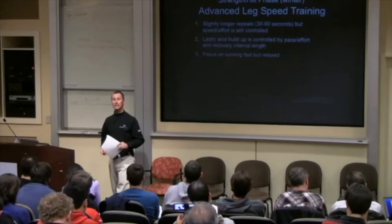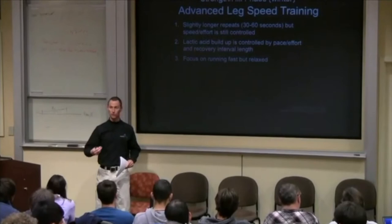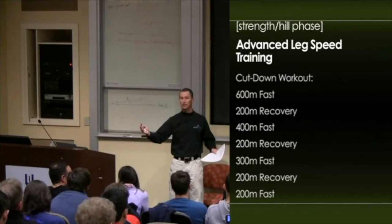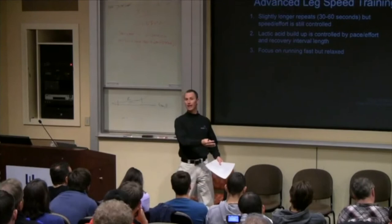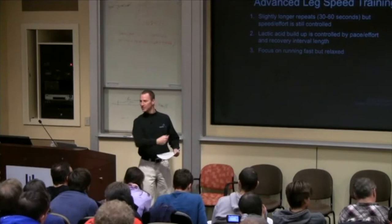With this advanced leg speed training, I mostly do it as a cut-down — the repeat length gets shorter. It's a way to keep them from overdoing it. We use a 600 cut-down: 600 fast, jog 200, 400 fast, jog 200, 300 fast, jog 200, 200 fast. The speed doesn't get much faster, but I cut down the repeat length so they're not overdoing it. If we did repeat 600s, they'd just start trying to go faster and faster, creating a stimulus I don't want at this time of year. I know the athletes — particularly on the guys' side — they'll start one-upping each other and all of a sudden it might as well have bib numbers on.